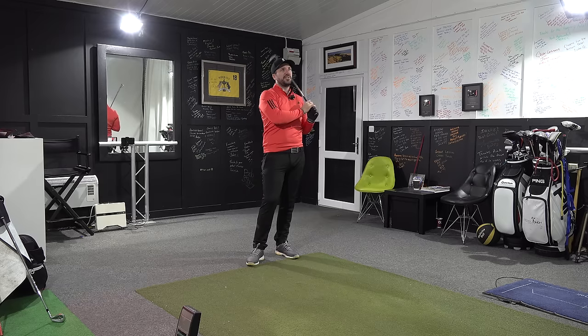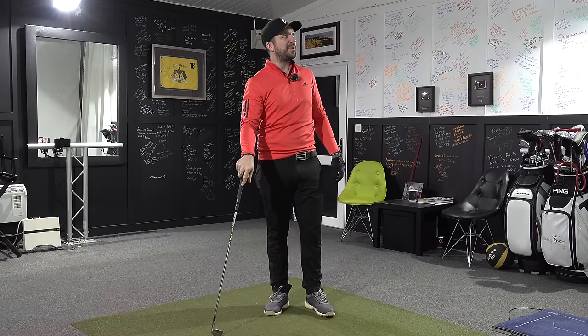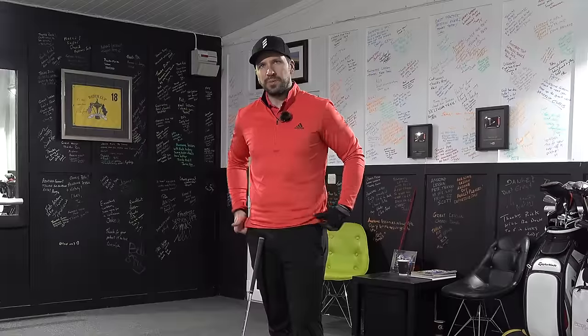And that, ladies and gentlemen, is a shank. Listen, it doesn't matter what club you're using — when you hit it out of that part of the face, nothing good's going to happen. I'm sure you'll let me off getting rid of that one. Isn't golf just a great game? It humbles you — just when you think you've got it all figured out.